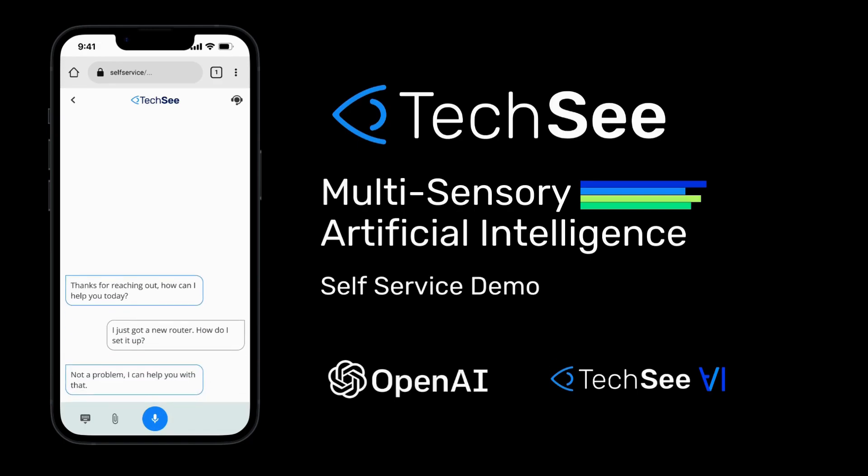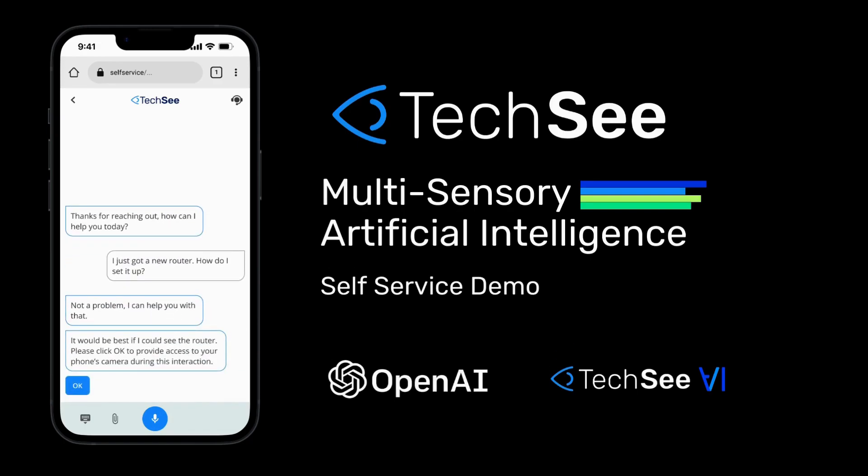Not a problem. I can help you with that. It would be best if I could see the router. Please click OK to provide access to your phone's camera during this interaction.